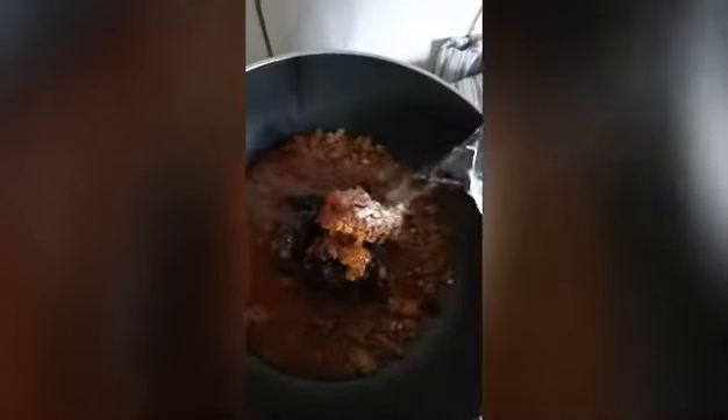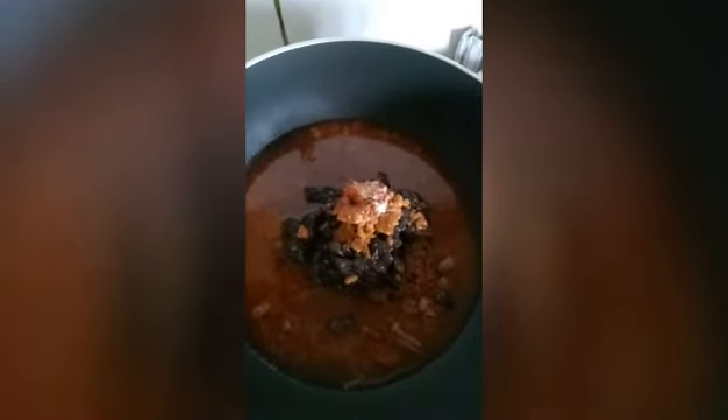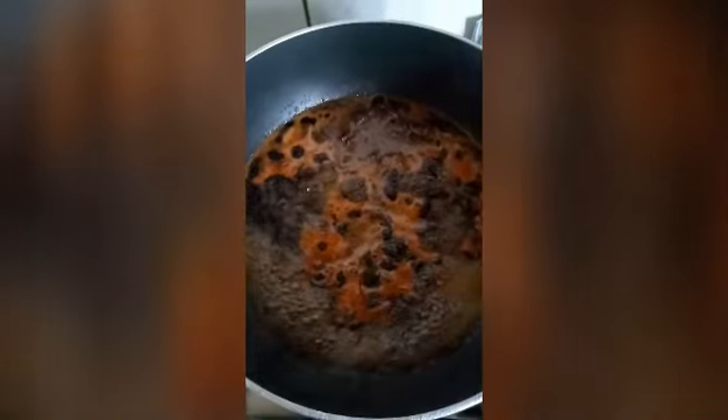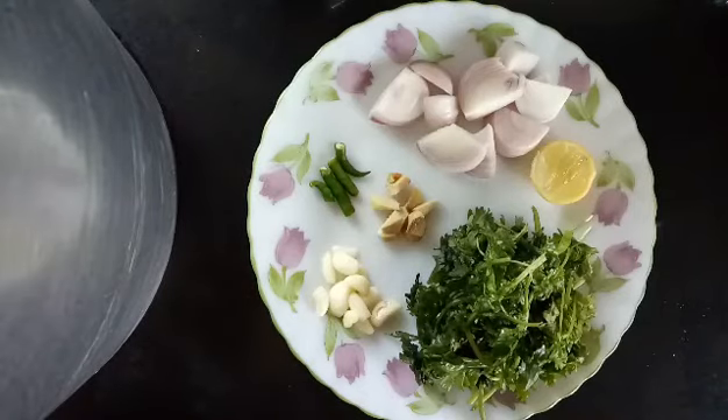Now add in water and cook it for around 15 to 20 minutes. By the time our tamarind chutney is getting cooked, let's quickly make a green chutney. We are going to make pudina chutney without pudina — frankly, I didn't get pudina in the market today.